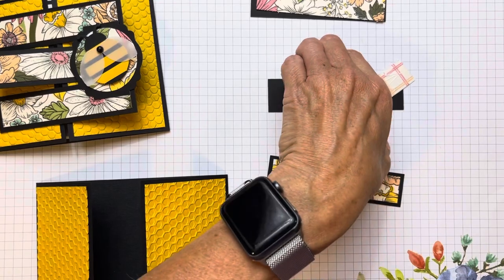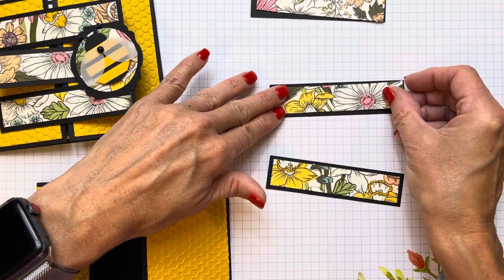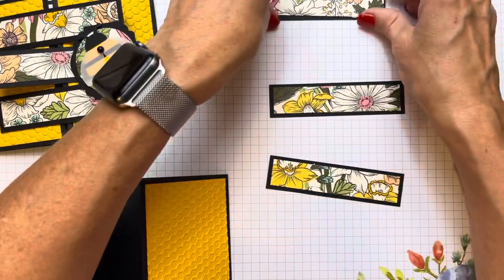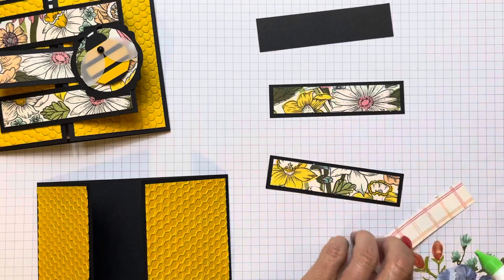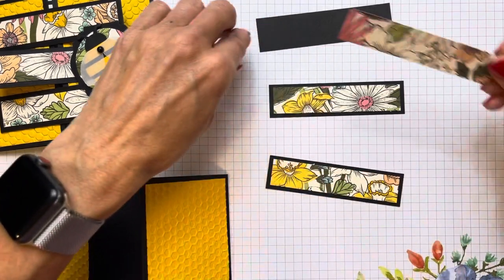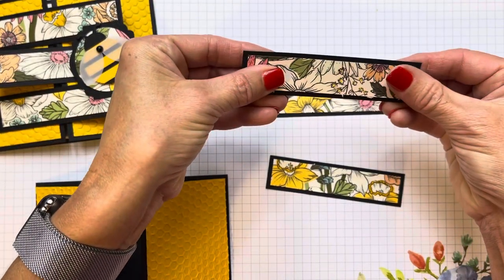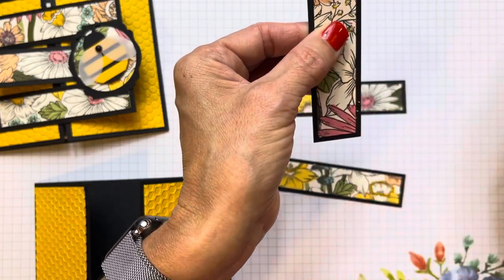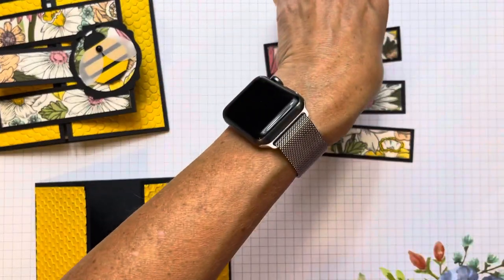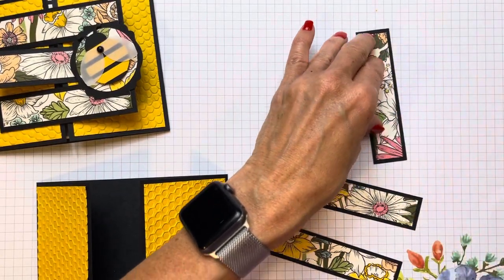The nice thing about this DSP is it's a freebie, and it is pretty. It has a lot of daffodil stuff in it, but it also has a pretty checked pattern on the back. A lot of times our papers have the motif you're looking for on the front, and the back has little geometrics. I see I have a little bit of fray there — that was probably from my paper trimmer not being clean. If you do have a little bit of that, just use a sanding brush right against that edge and it pulls it right off.